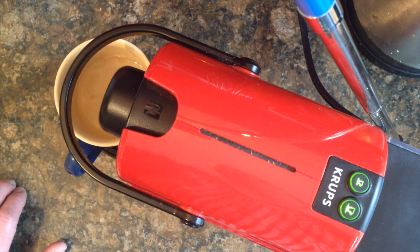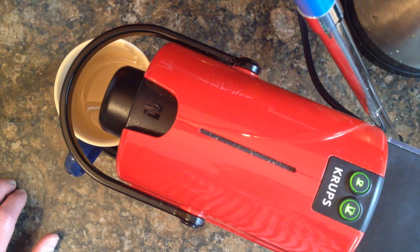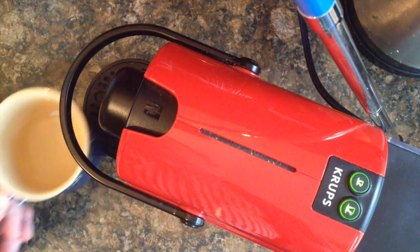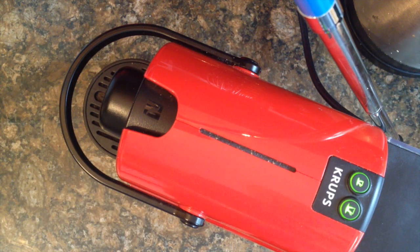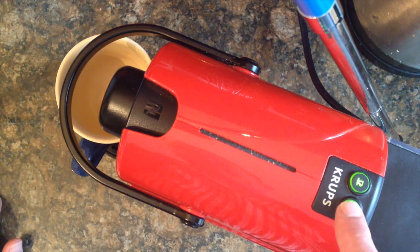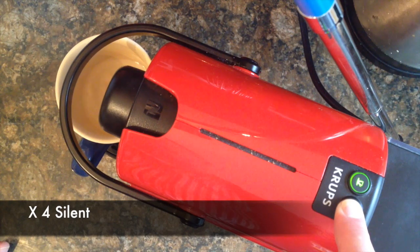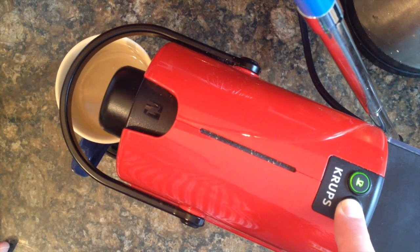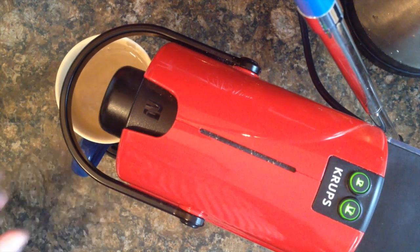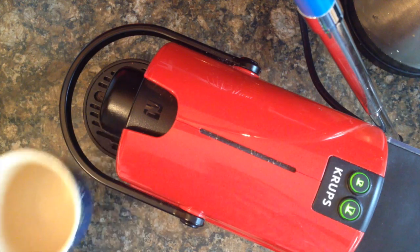As you can see, that's now producing a standard large cup — not quite full enough for the cup that I'm using. So what I'm going to do is program the large button to work with this cup. I put the cup in the machine and hold the large button down for at least three seconds, then keep holding it until I've had enough. Okay, so that's now filled up the cup to the level that I'd like.